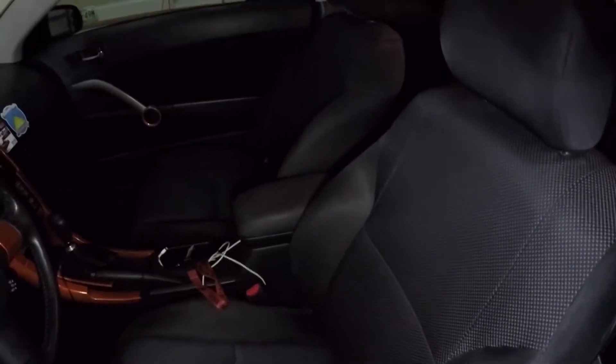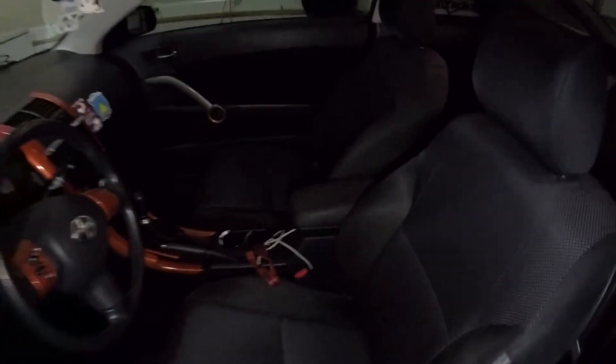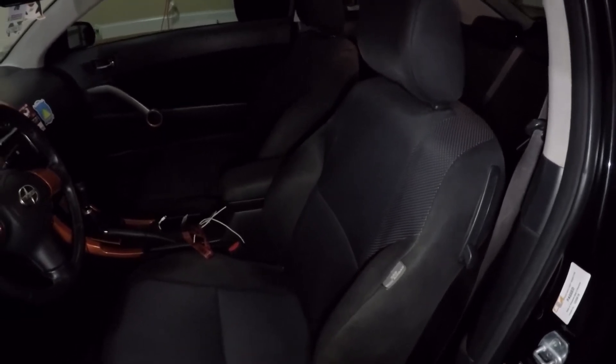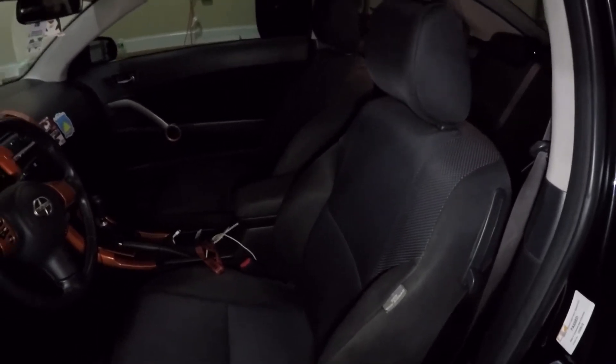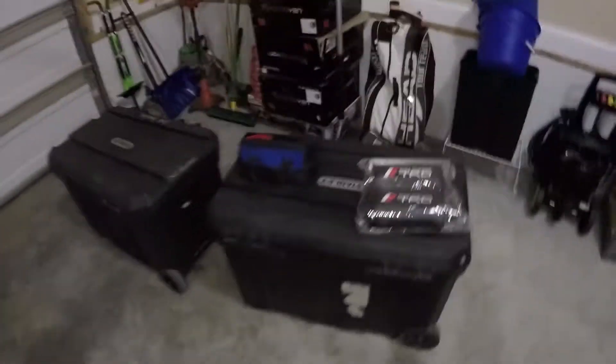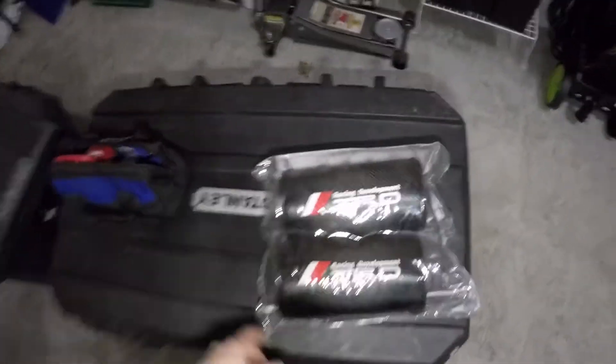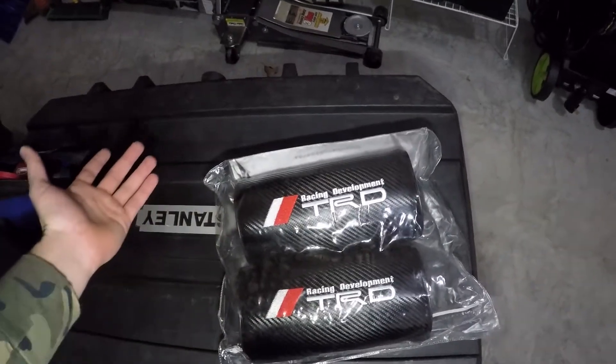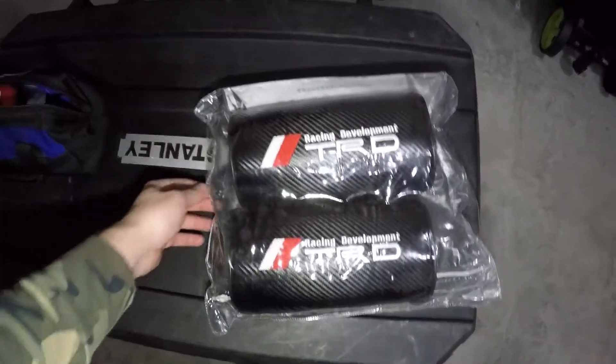It'll just add a logo up here and maybe catch some people's eyes a little bit better. I don't know if I'm going to run these all the time or if this will just be for shows and stuff — just to give a little bit more pop on the inside of the car. Anyway, I'm going to go ahead and open them up for you and put them inside the car so you guys can see what they look like. Maybe if you want some you can go check them out.